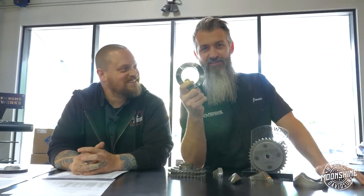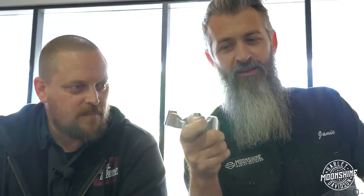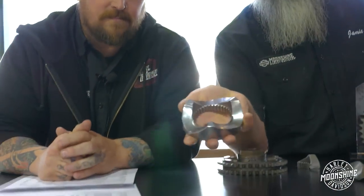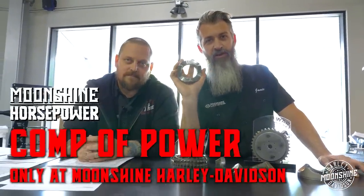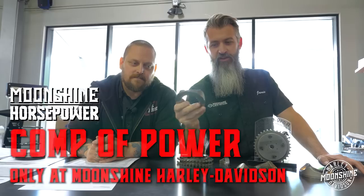This one is the one we put in the stock setup. Won't break — very, very nice, high quality piece. And there's only a comp of power only at Moonshine Harley-Davidson. Moonshine Horsepower right here. Give us a call, let us know what you need. We'll pair it, get you taken care of. Many imitate, few innovate.